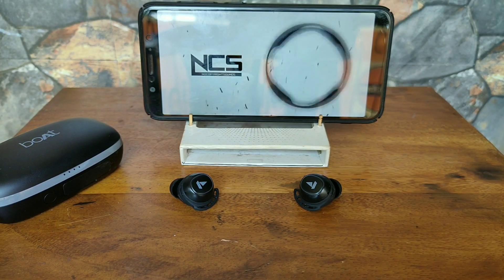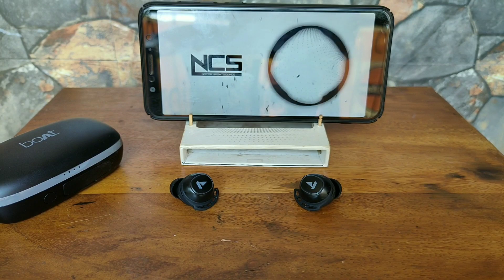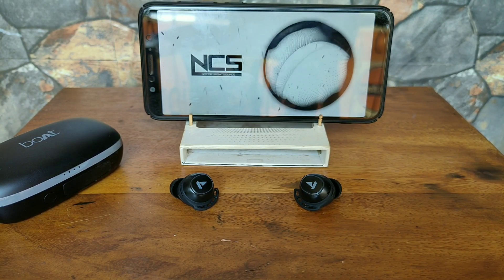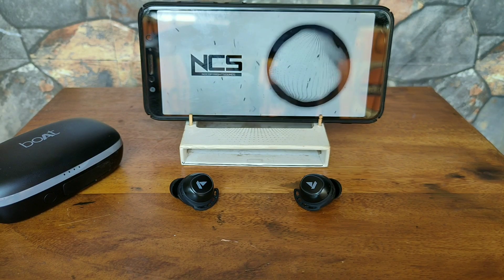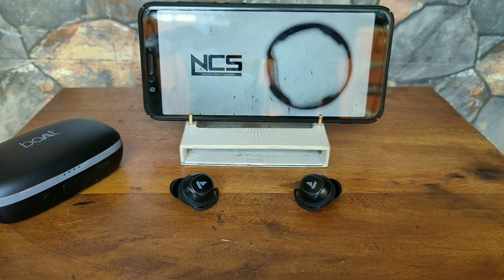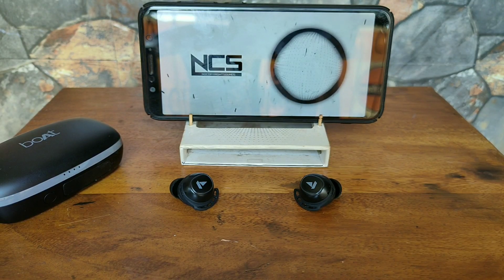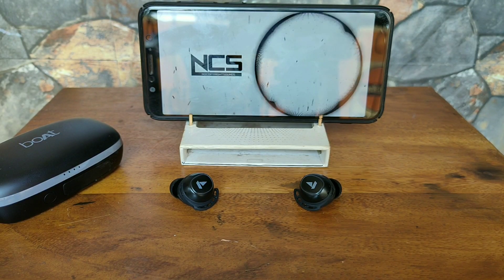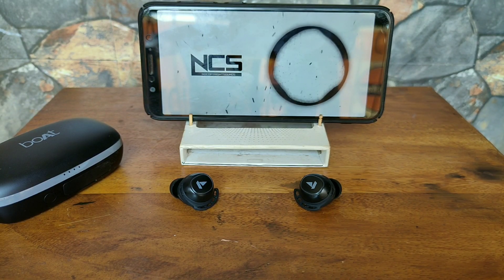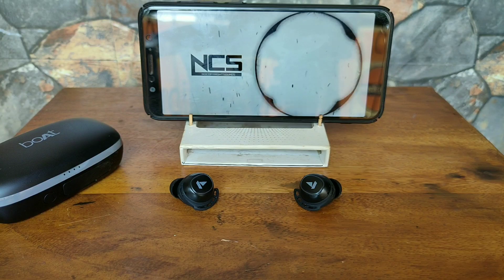You can also use one earbud at a time if you don't want to use both, and it works well with calls and music, although you won't get the stereo effect you get while using both earbuds. I would rate the Boat AirDopes 441 Pro 8.5 out of 10 on music basis and 8.5 out of 10 for the build quality.